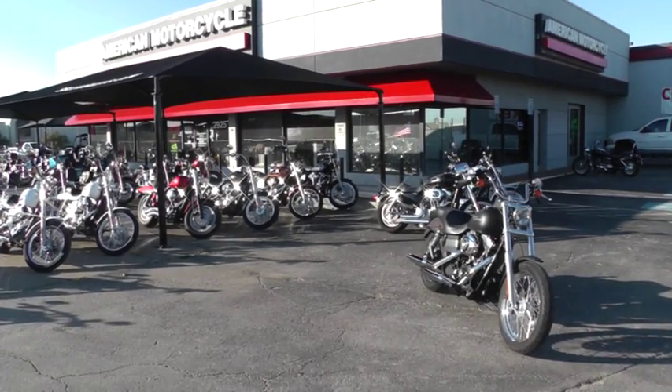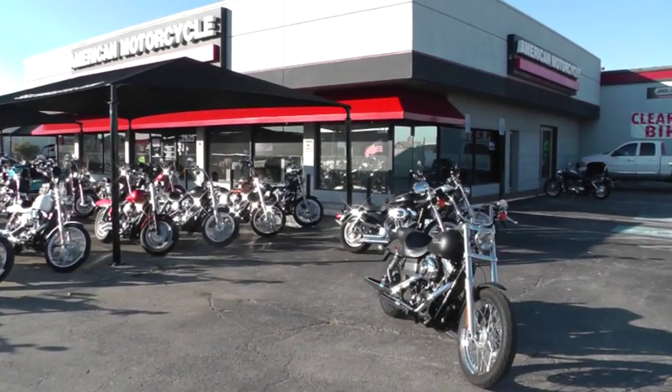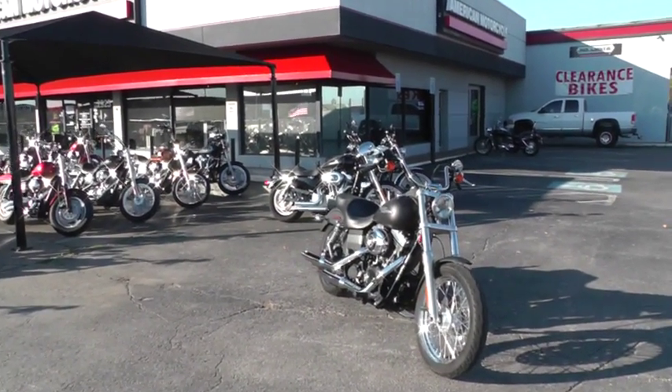Hello folks, Geno here with American Motorcycle Trading Company in Arlington, Texas. I want to show you this 2007 Harley Davidson Street Bob.